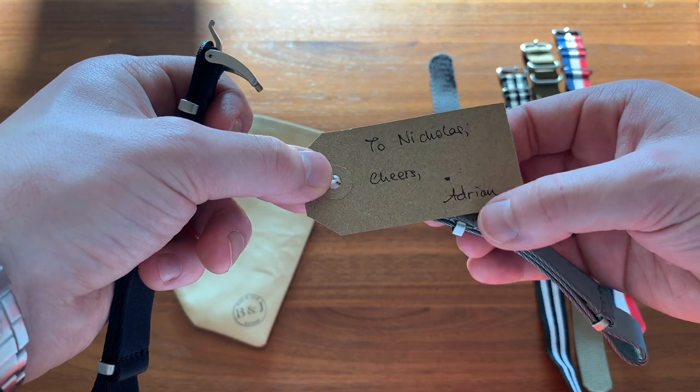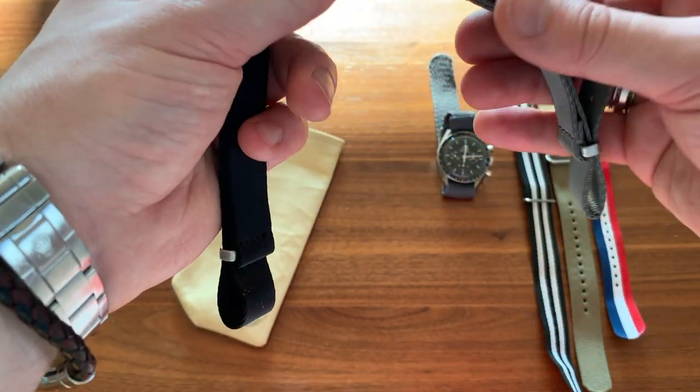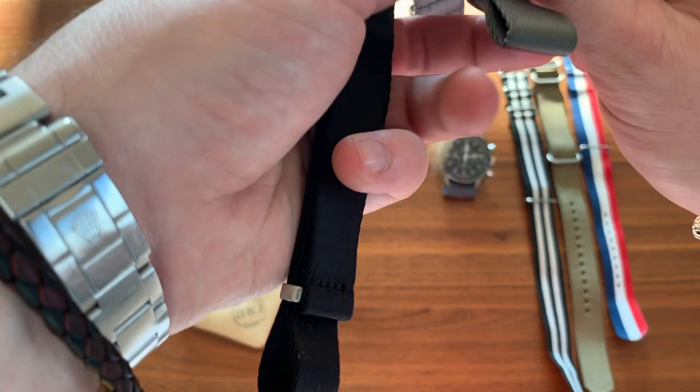It says 'To Nicholas' — my name — 'Cheers, Adrian.' That's pretty cool.